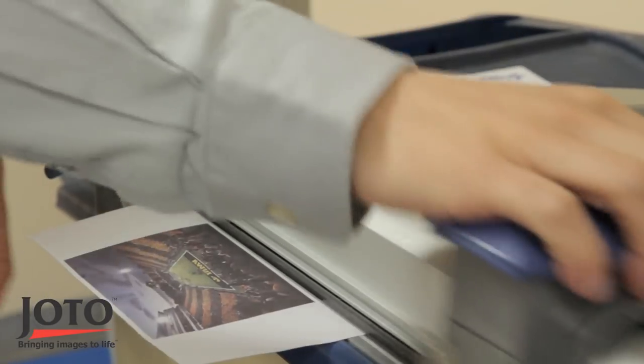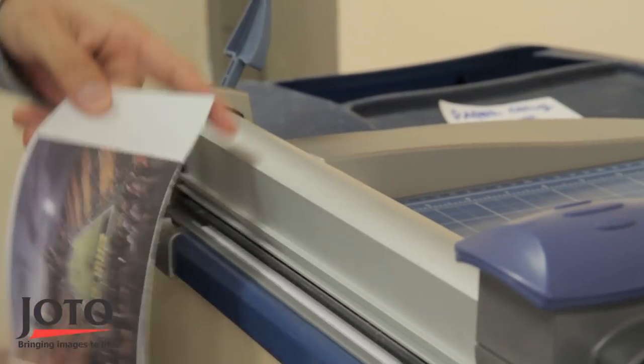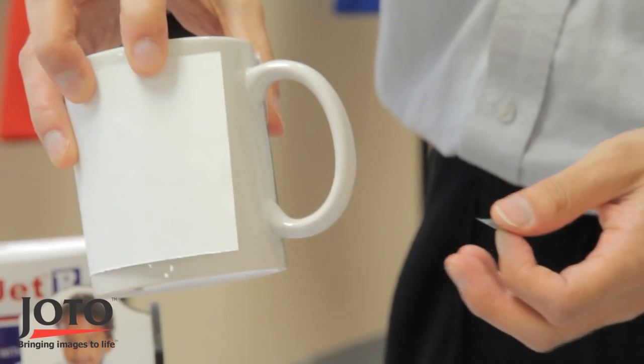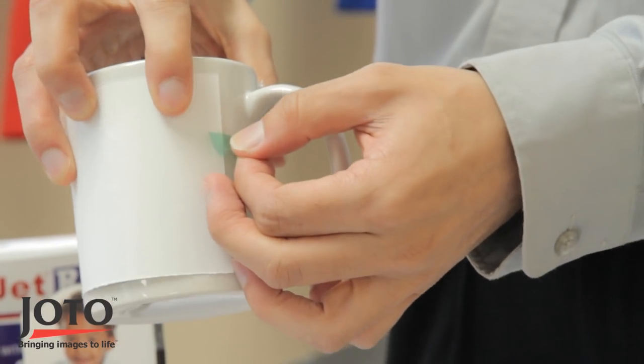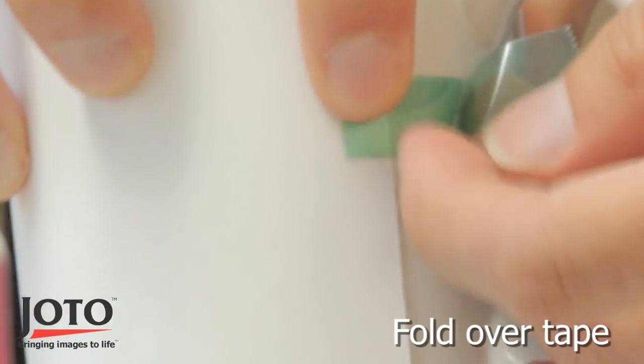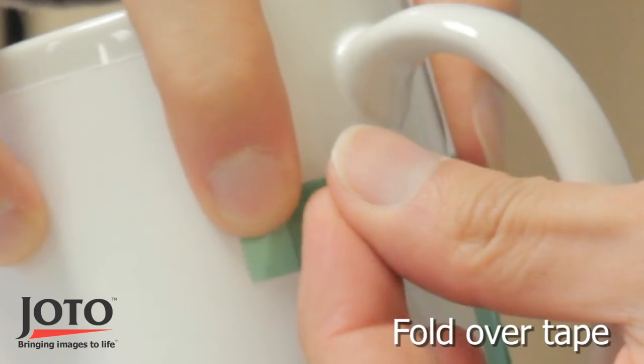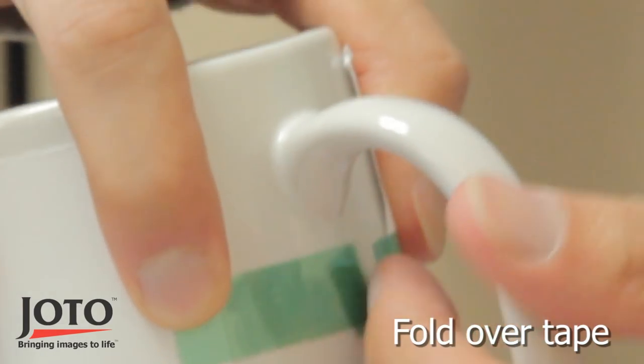Now cut out your image using a pair of scissors or paper cutter. Wrap the image sublimation paper around the mug and secure it with heat tape. Fold one end of the tape when securing the image transfer paper — this will make peeling the paper easier after pressing.